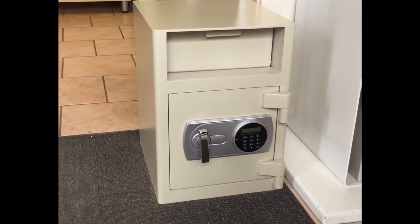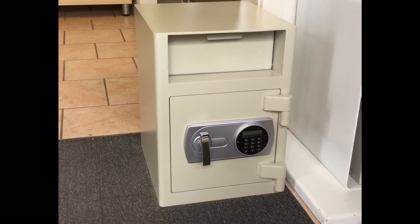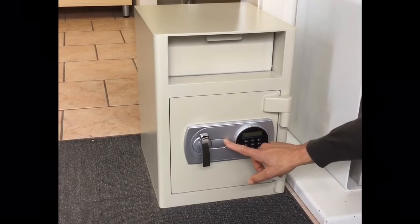The Atlas SG45E Deposit Safe is fitted with a digital lock with two user codes and a hidden key override behind this plate.